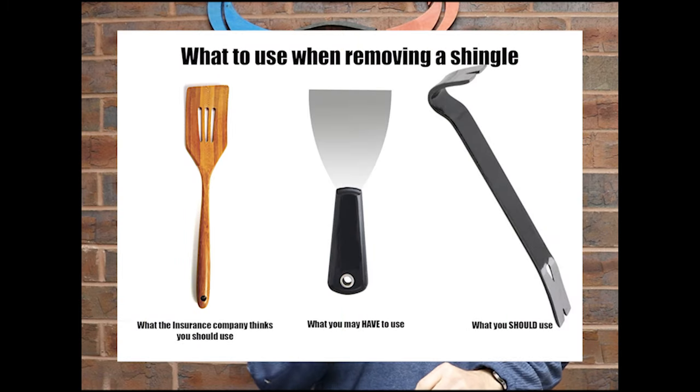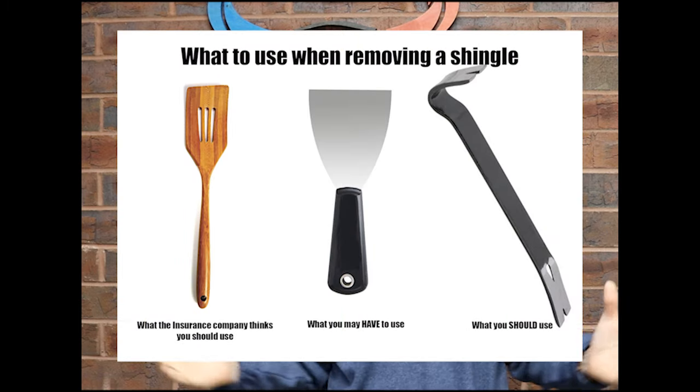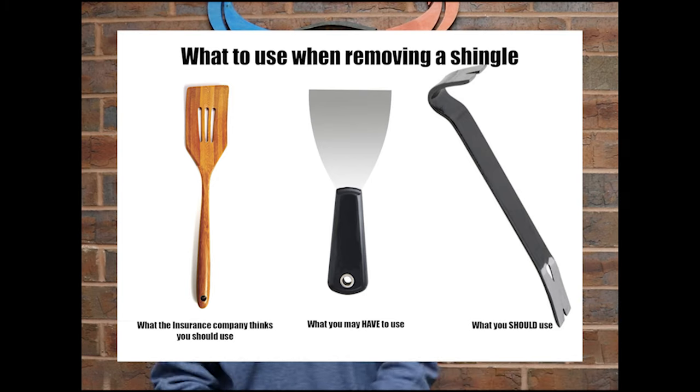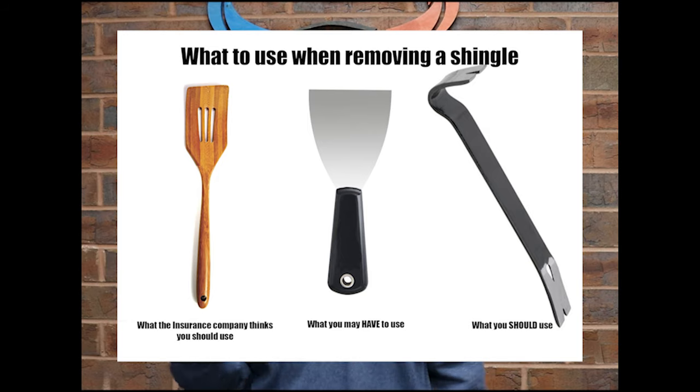So what do we do when we do a simulated repair? We have to take a flat bar and break the seals. The instructions that a few shingle manufacturers actually publish specify flat bar — not a spatula, not a scraper. Flat bar. So you use a flat bar and you break the seals.